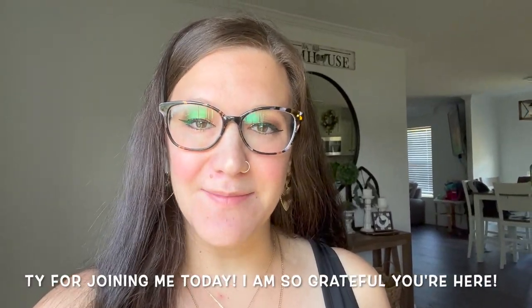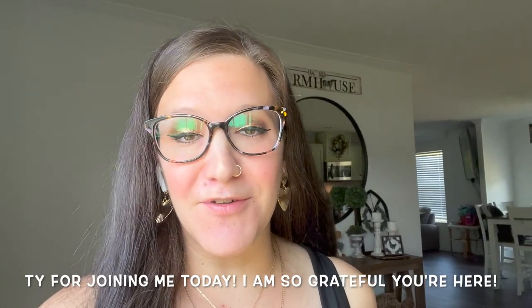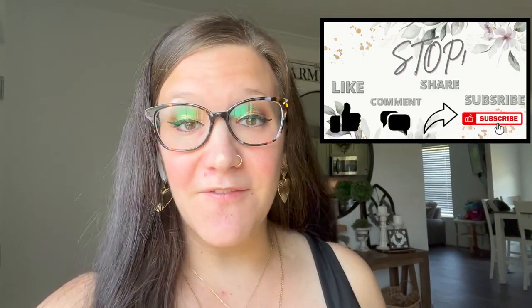Hey friends! Welcome or welcome back to my channel. I'm so excited that you're here because if you guys remember from my last video, I showed you what I picked up from the Goodwill, and today I'm going to show you what I do with them. You guys are not going to believe that these came from the Goodwill, so if that's something you're interested in, just keep watching.